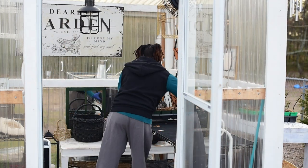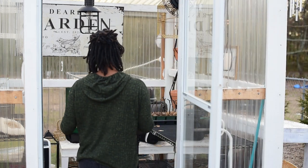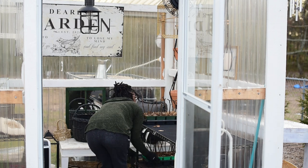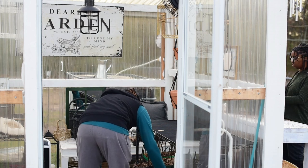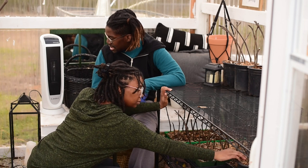All of the cuttings will be living right here in the greenhouse. We do have a small heater in here, and I like to keep it at about 60 degrees at minimum. We also have seedlings in here, and the tiny heater does the job.